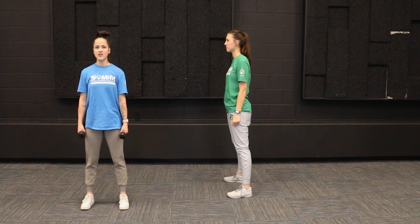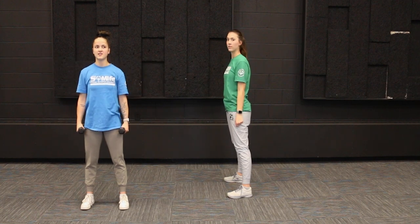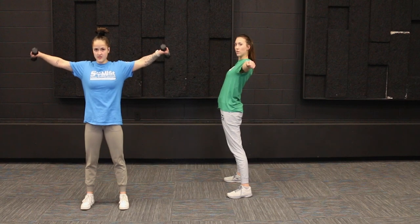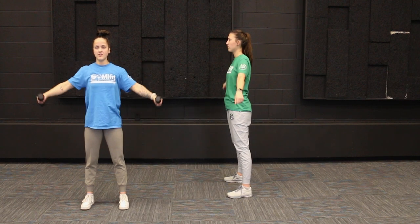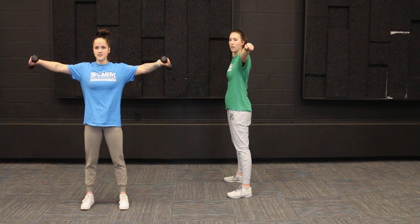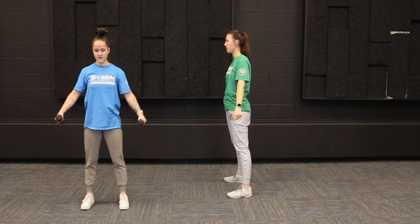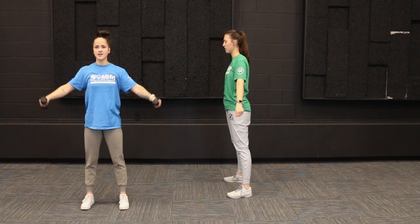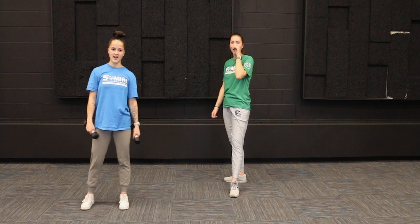We're going to do 10 of these together. One, two — make sure you're keeping that back straight, don't have it over-arched. Three, four, five — slow and controlled on the way up and down. Six, seven, eight, nine, and ten. Great job, you guys!